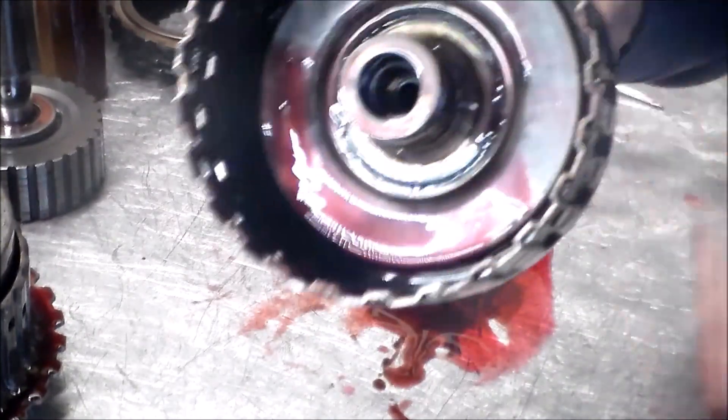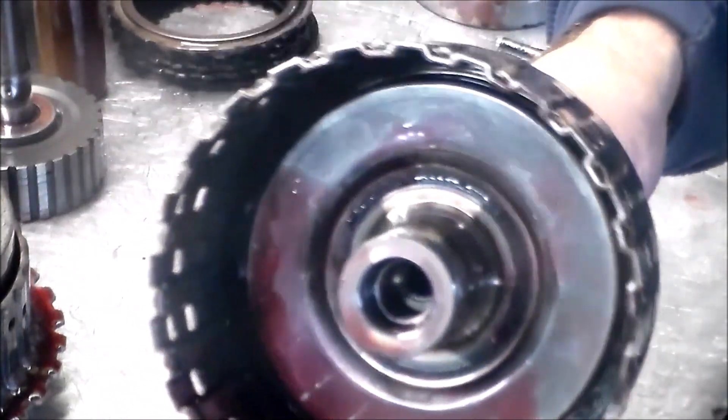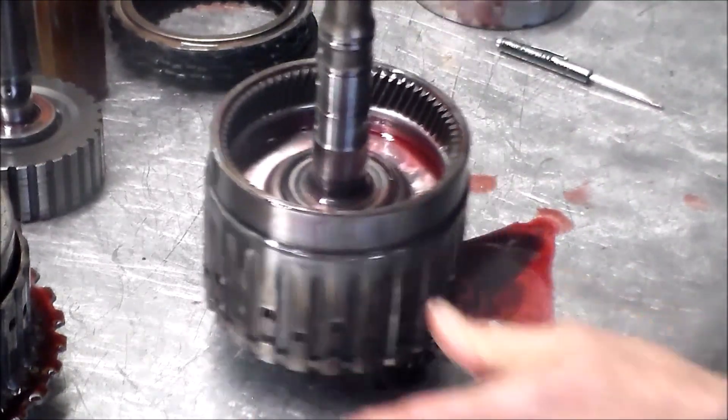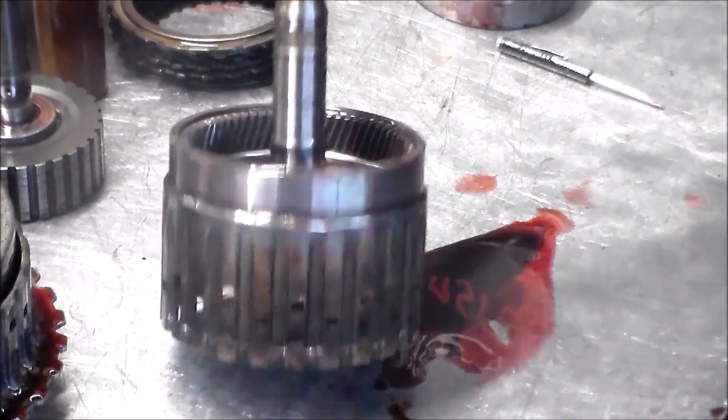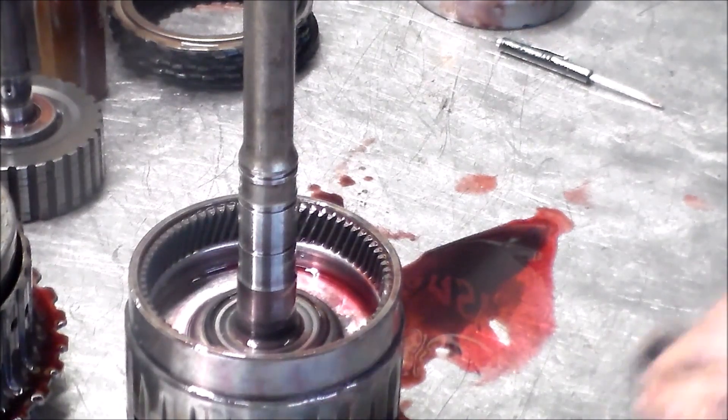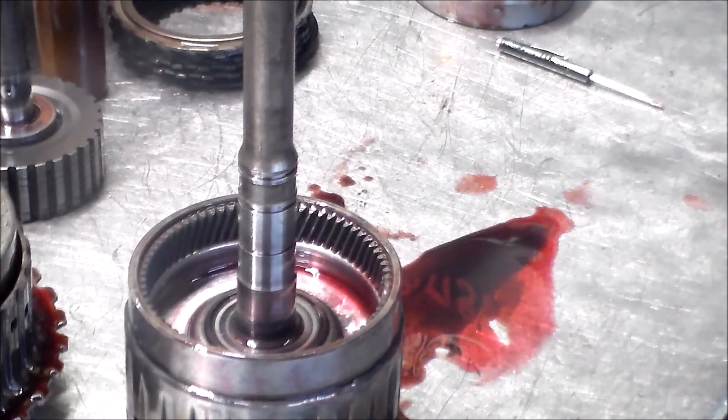It's cracked right pretty much in the center there. That is the E-drum in the 6R80. We had codes for gear monitoring E-clutch. I believe I also had a code for gear monitoring 3-4 shift, and I had an overspeed code.